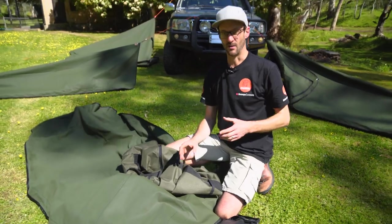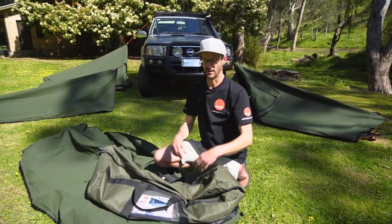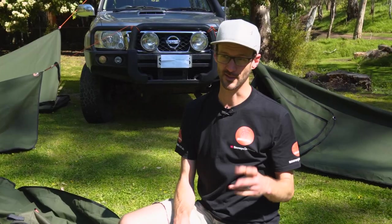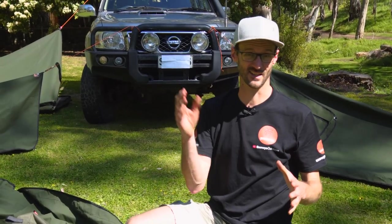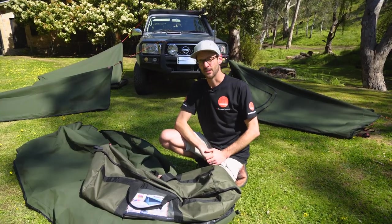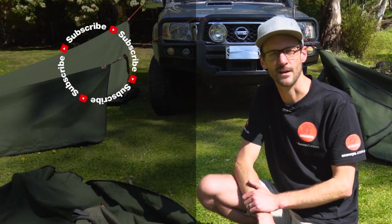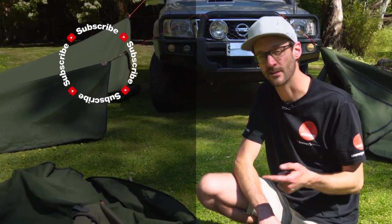That's pretty much all the features of the AOS Bushman Deluxe Swags — four different sizes, really simple design. If you're after something where nothing can break and it's going to last generations, grab yourself one of these. You've got a lot of setup options and you're not messing around at camp setting things up. Check them out at snowys.com.au at our lowest prices every day. Let us know any questions in the comments below, and subscribe to our channel for all our latest info.